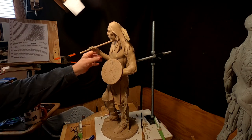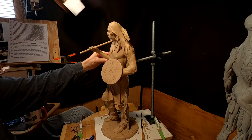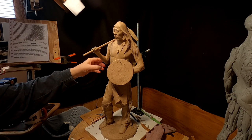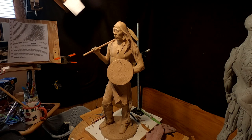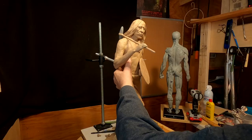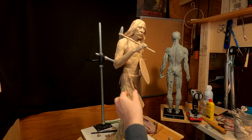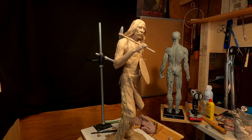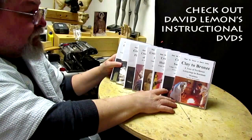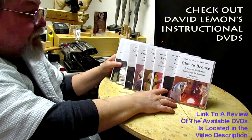All right ladies and gentlemen, that's my clay piece right now. I'm liking him a lot — it's subtle, it's not flamboyant, it just is, and that's what I want. Just a figure of a very powerful warrior. All right, good night everybody, see you next time. Give me a thumbs up and share my video, and check out my instructional DVDs — the link is down below this video. See you next time.